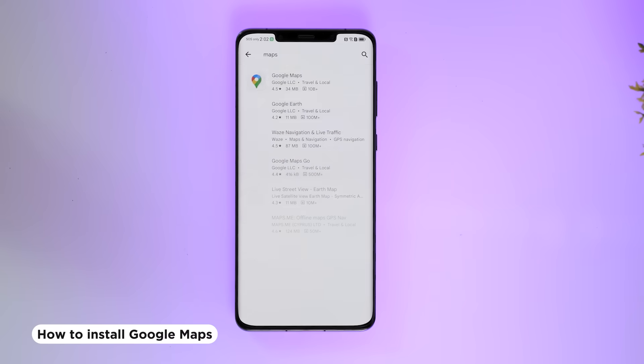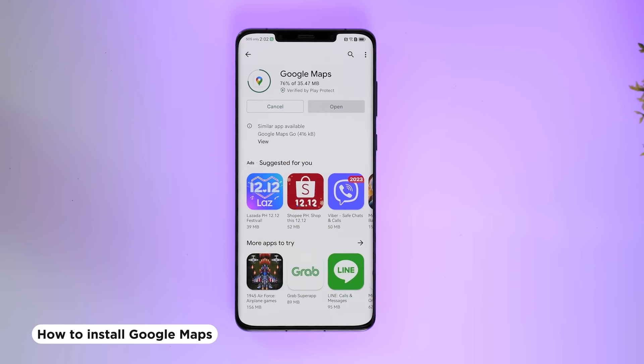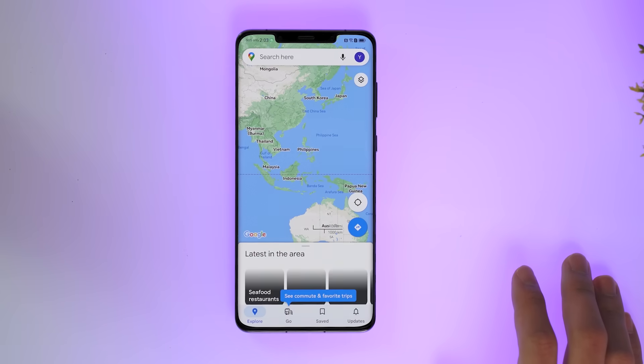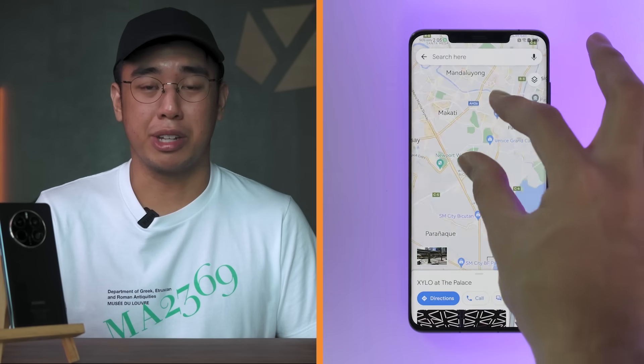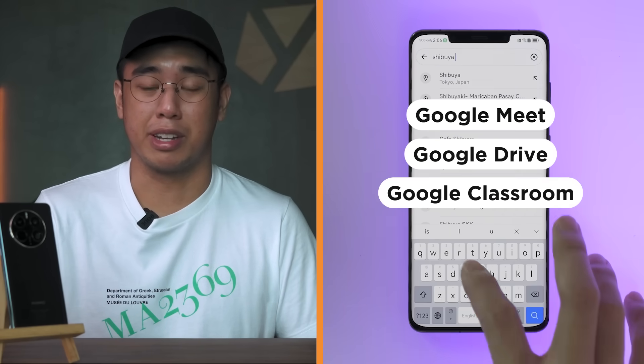How about we try downloading some Google apps? Let's start with Google Maps — and that was quick! Now for the moment of truth, let's open it up and see if it runs smoothly. And as you can see, it works perfectly fine. You're basically set whether you want to use Google Meet, Google Drive for work, or Google Classroom for your kids' schooling — everything is accessible via Gbox.